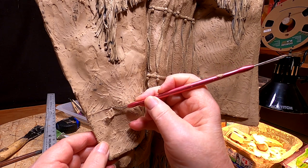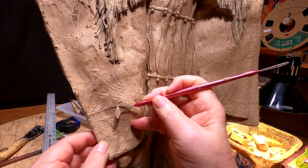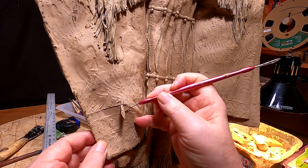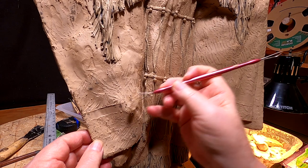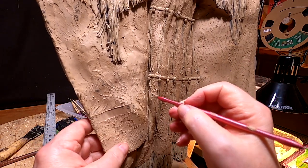I'm going to try making it smooth. Yeah, that works better.